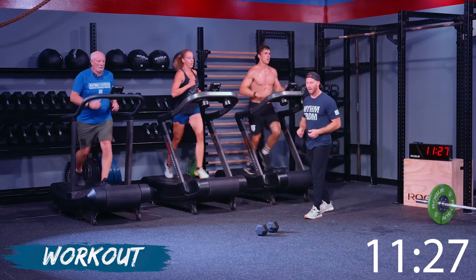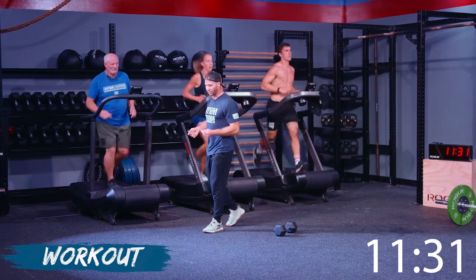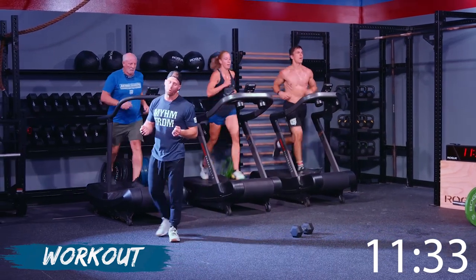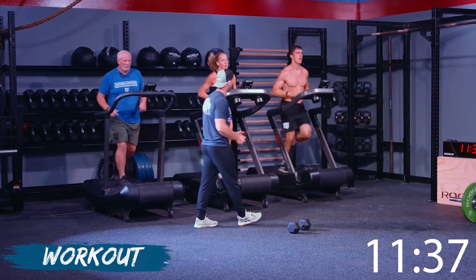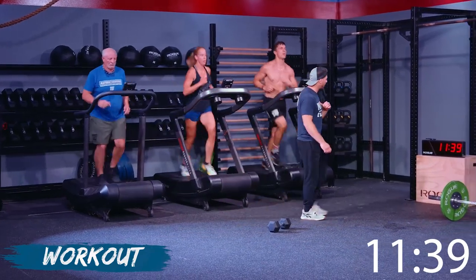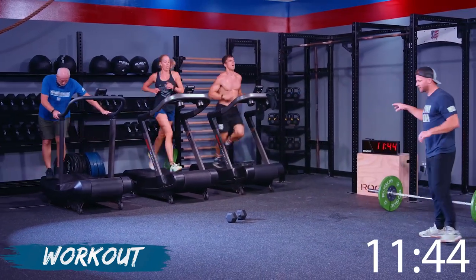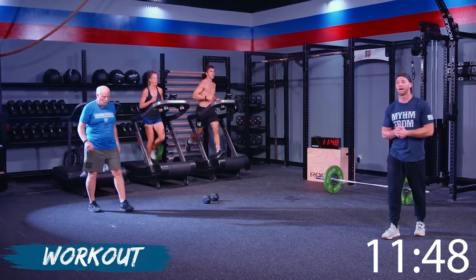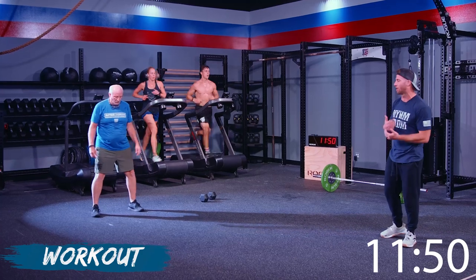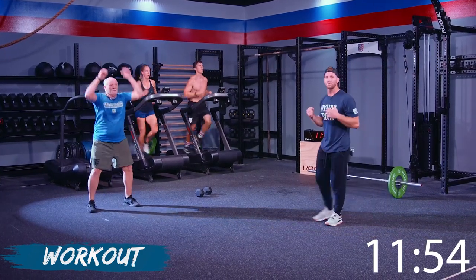Pacing — stay relaxed, keep your hands loose. Like you're holding potato chips, don't want to break them. They've got a great time going. Nancy is one of those workouts — it's a grind workout, but you'll be surprised how fast the rounds actually go. It seems like it's forever, but it actually moves faster than you think.